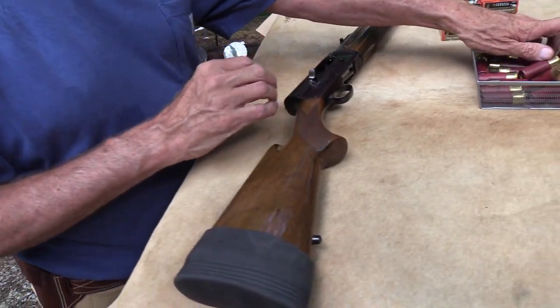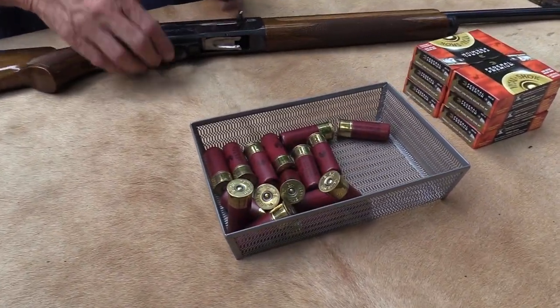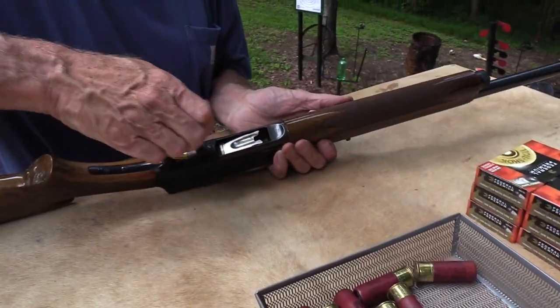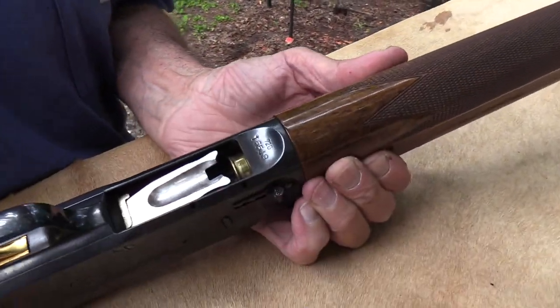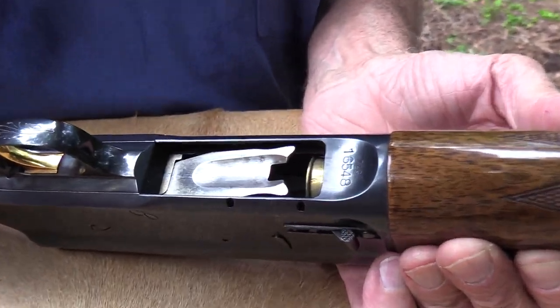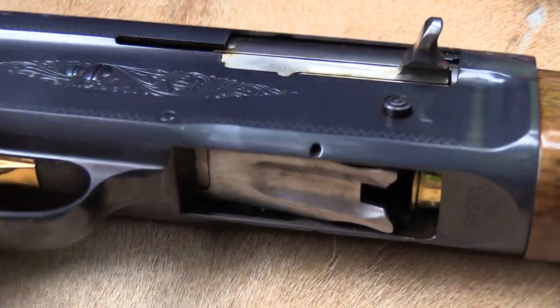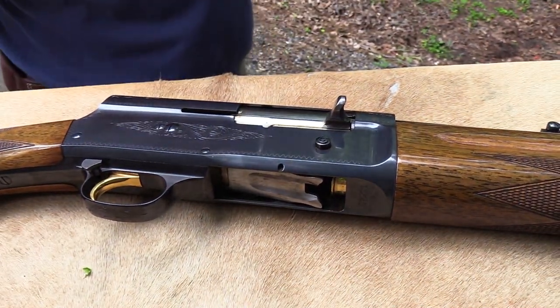It is a slugfest. And we are so lucky to have help from Federal and be able to do this — just sling slugs out there. If you go with one-ounce slugs, just Foster slugs, nothing fancy — but they do the job. They do it.